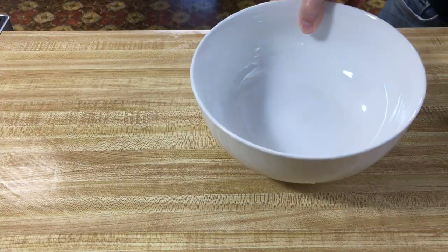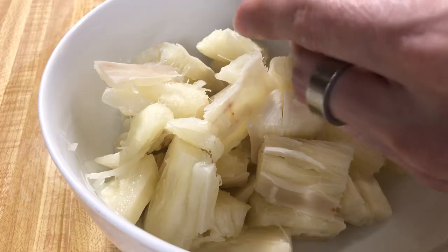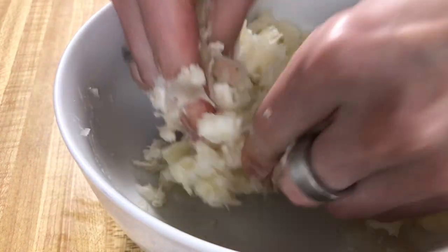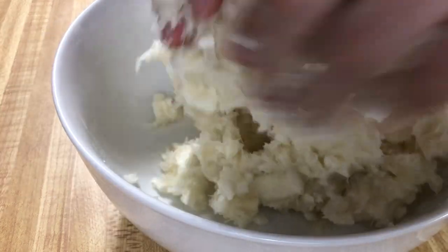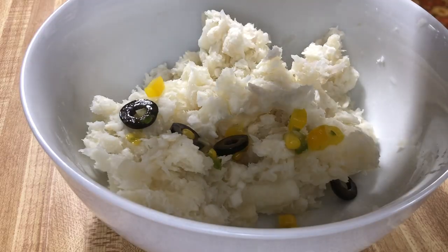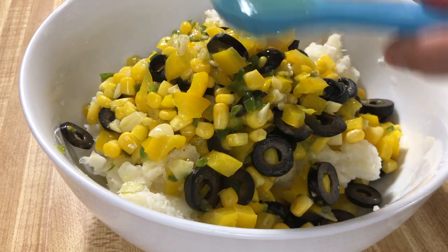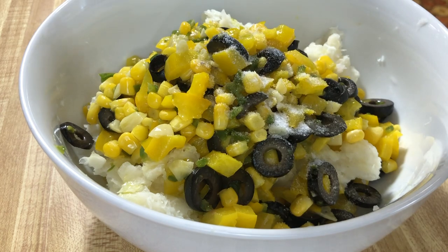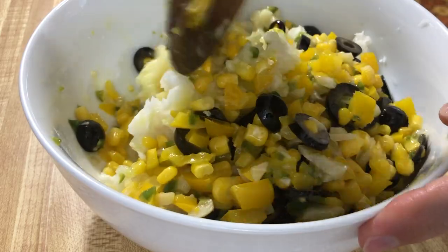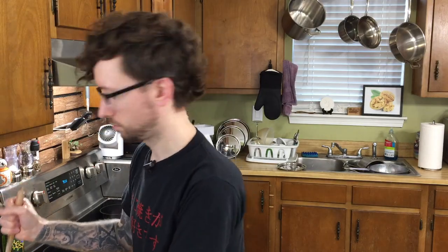Now grab your yucca — we're gonna start mashing it. We can pretty much just do this with our hands, at least initially. If you feel any parts that are kind of fibrous, just pitch them. I think we got most of the bad stuff out of there. We're gonna go ahead and put our veggie mixture over this as well, and stir in two teaspoons of lime juice, salt, and a pinch of ground white pepper. We're gonna mash this even more — if you need to, or just want to, you can do this with your hands; it might work a little bit better.